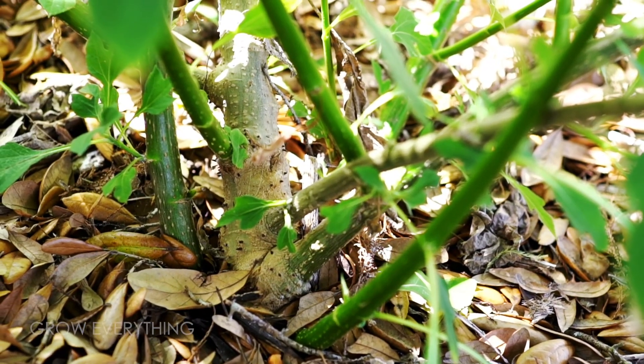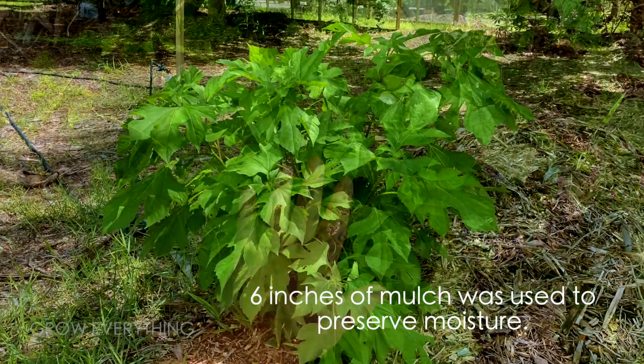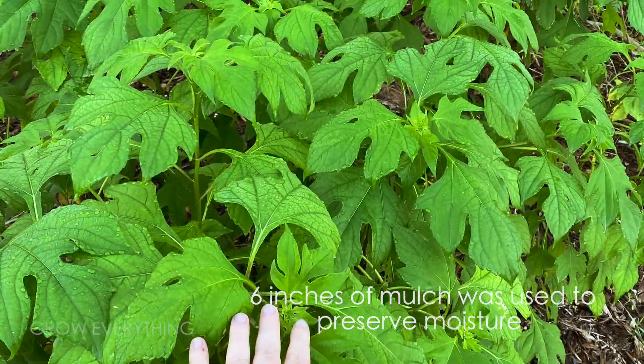After planting the original two cuttings from Etsy, I had a four-by-four-foot hedge in what seemed like a month, and that's without additional soil amendments, fertilizer, or even regular waterings.